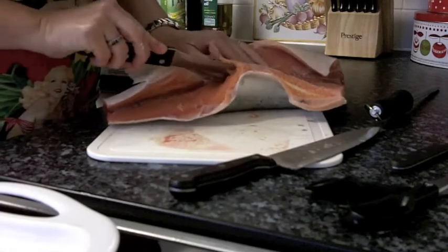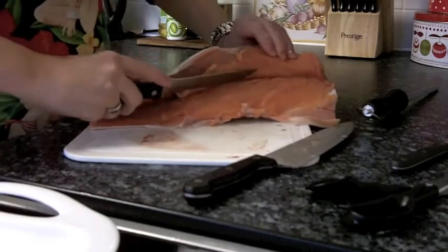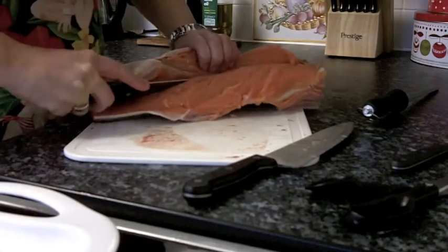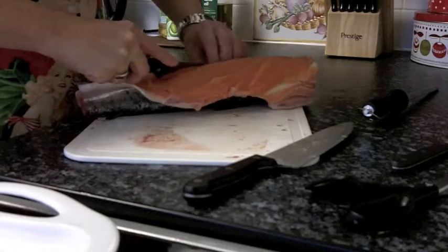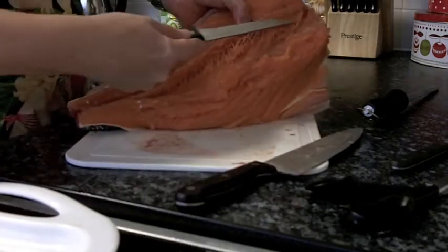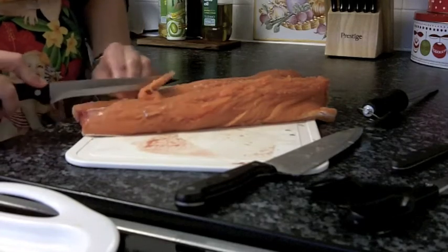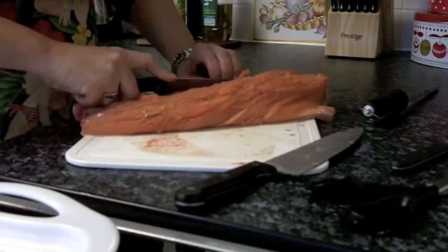Now this isn't a job that I do very often but I can do it. I'm looking for the backbone, which I seem to have come across now, and it runs all the way down the fish. I have a whole row of bones here that I am working through, and that will make one fillet on that side.